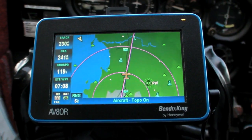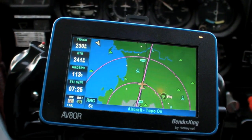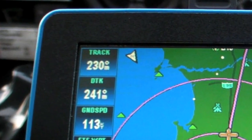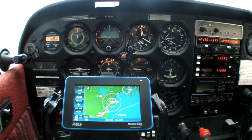Obviously, a big part of having the portable GPS is the moving map for situational awareness. However, you can fly IFR much more accurately if you use the information of TRACK. In fact, TRACK is one of the reasons that you want your portable GPS squarely in your instrument scan.